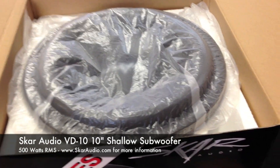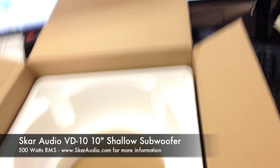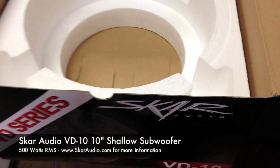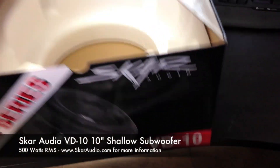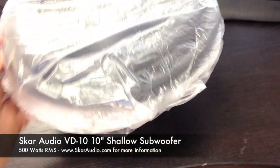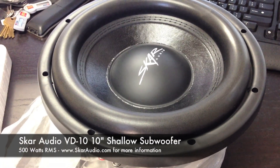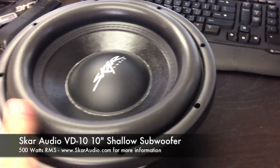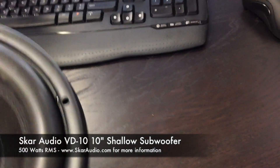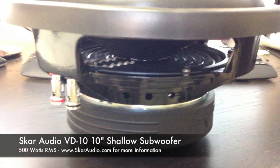So we set that aside, and you'll notice that it has a very safe styrofoam packaging here. It's covering the top of the woofer, and here's the actual woofer itself. Again this is a 10 inch VD shallow mount series. It sits right here in this nice molded styrofoam — extra safety during shipping. We're going to set the box on the ground, take the subwoofer and unwrap it. So here it is — the brand new shallow mount VD10 by Scar Audio.